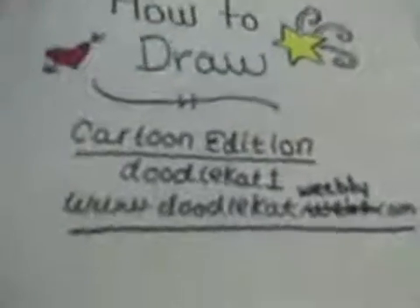How to Draw Cartoon Edition by Doodle Cat. Today I'm going to show you how to draw a porcupine.